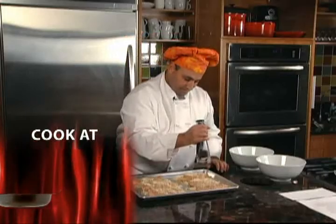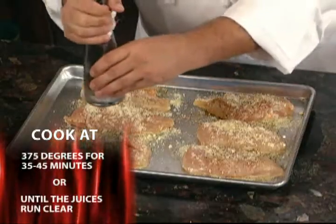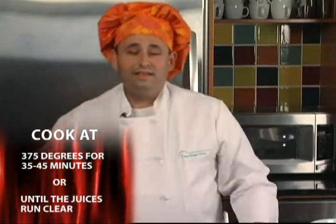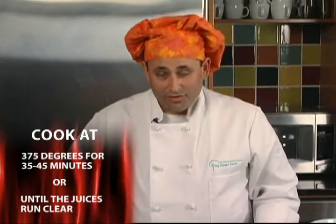And now a little fresh cracked pepper. We're going to place this in the oven at 375 for 30 to 45 minutes, or until the juices run clear.